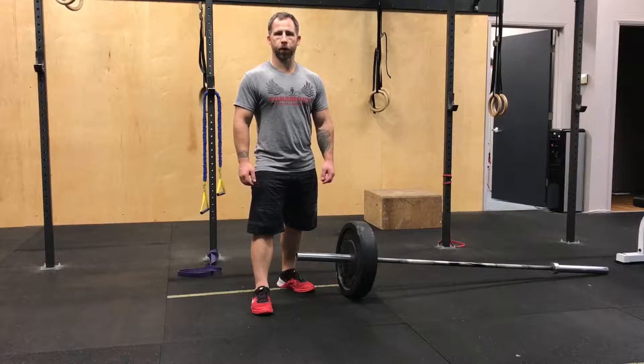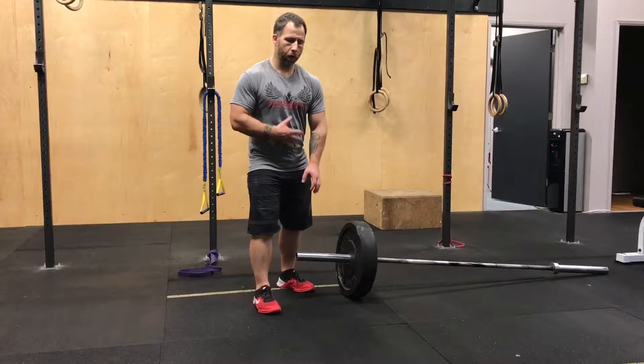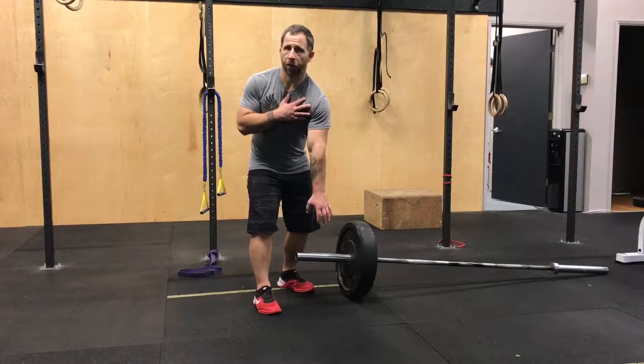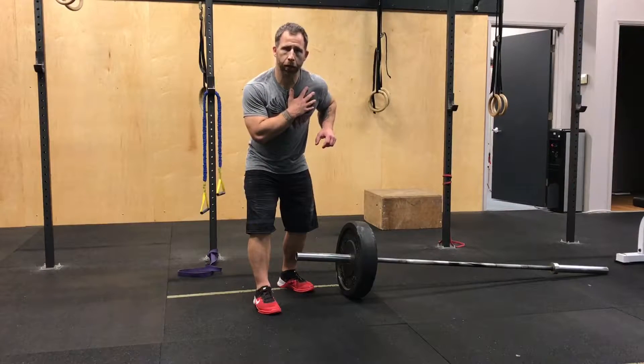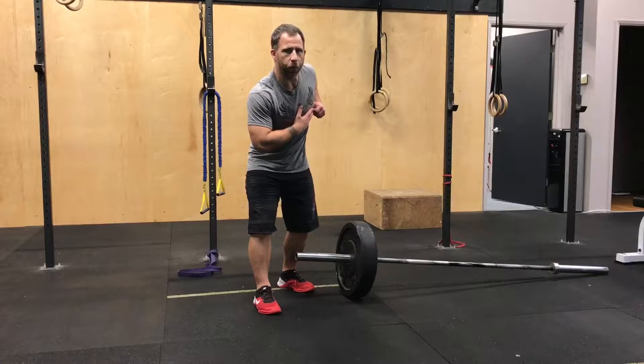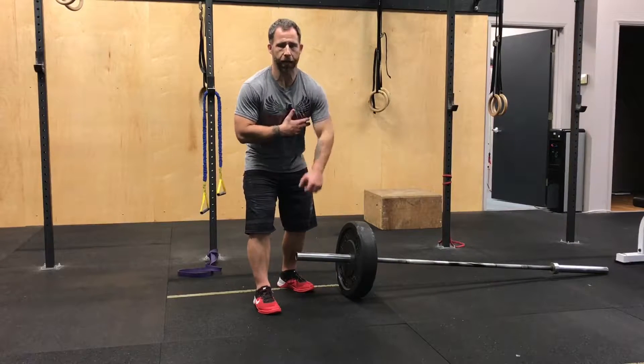Alright, next up we have the Meadows Row. On this row we're going to focus on letting the shoulder come forward, and as we row in we're only going to go to a nice comfortable finished position. We're not going to focus on trying to squeeze and pull back as far as we can here.